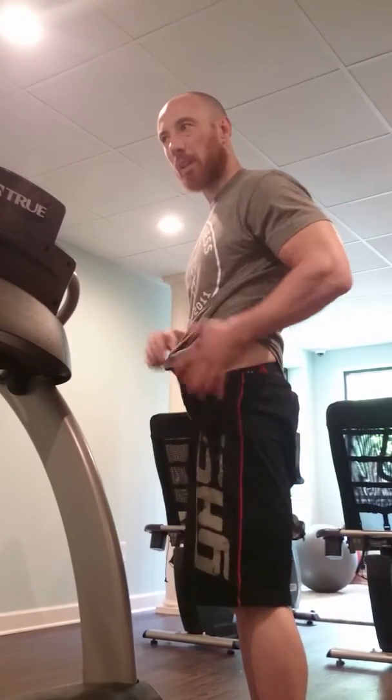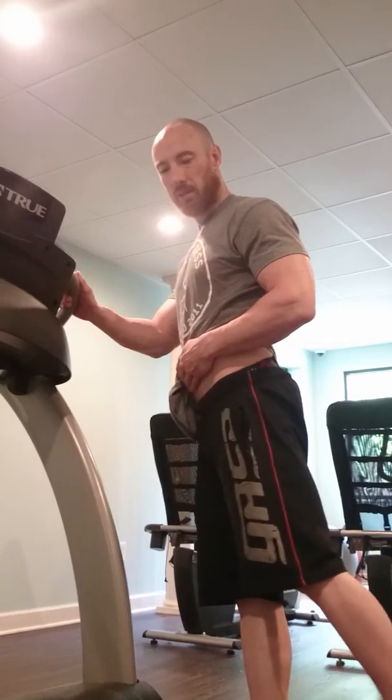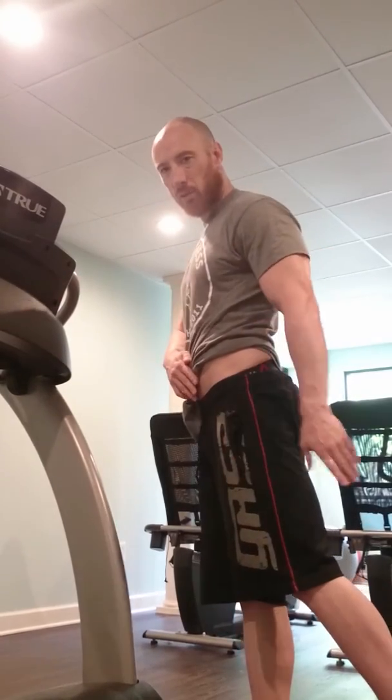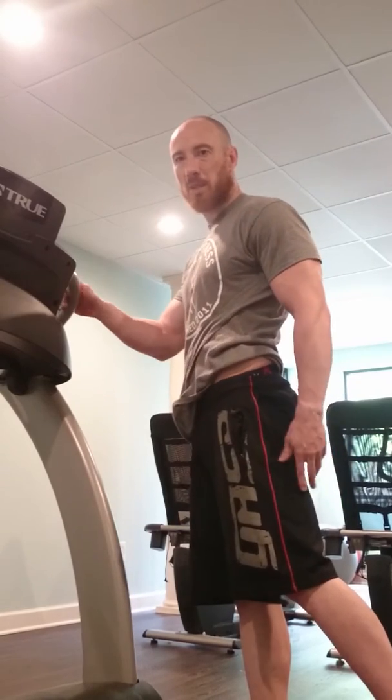What I'm going to do is contract my glutes to angle my leg backwards. So I just contract my glutes — you can feel it squeeze here — and this is going to angle my leg backwards. Once I'm in this position...